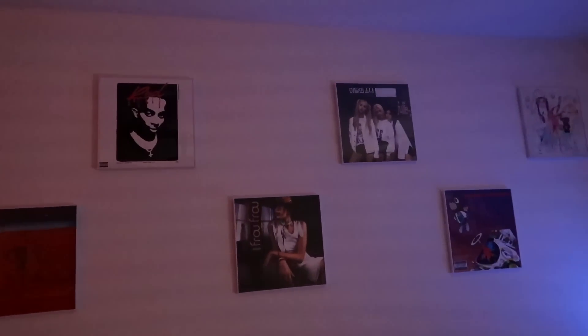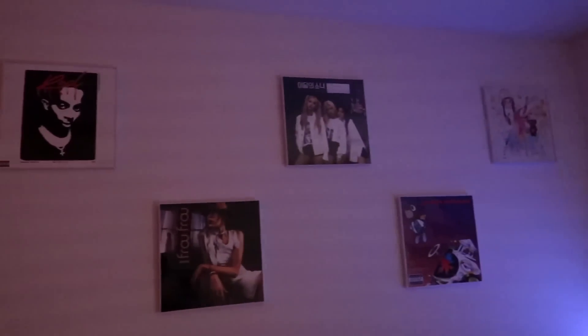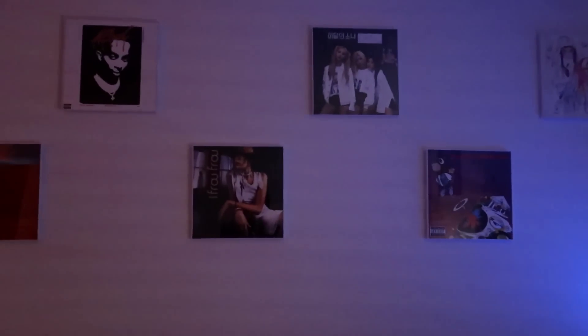My favorite part of the room right now is definitely the album frames. We got Beatopia, Graduation, Max and Match, Details, a lot of red, and Modal Soul — all framed and looking very nice. The glare isn't really a factor; you can see them all clearly. I feel like the saturation could be a bit more vibrant, but other than that they look great.